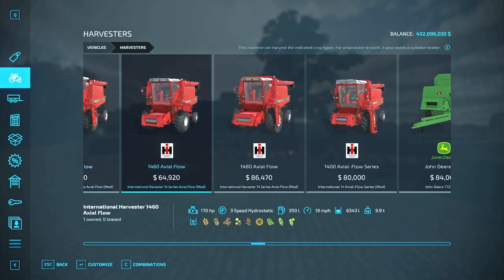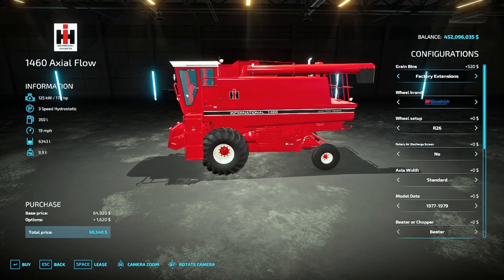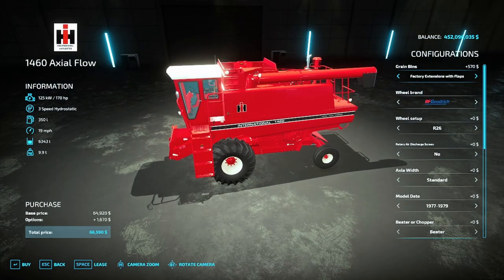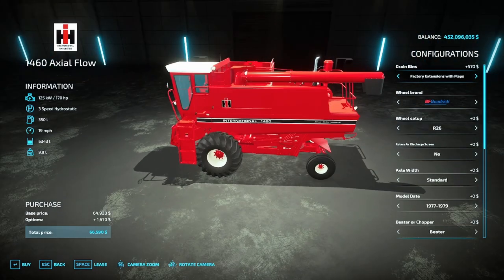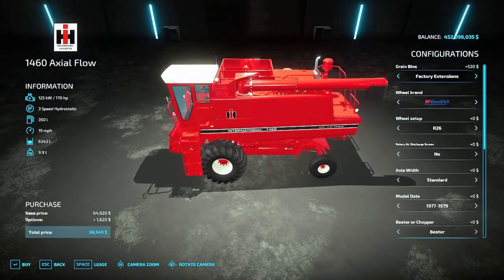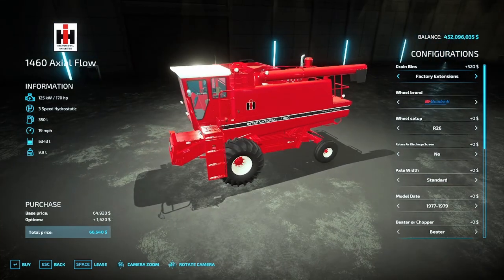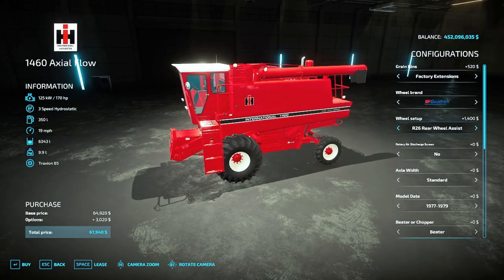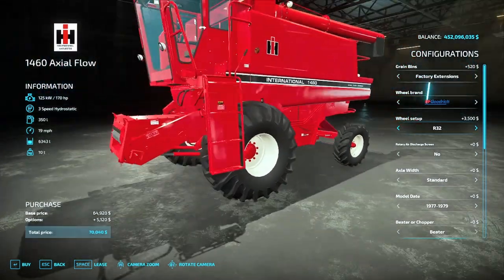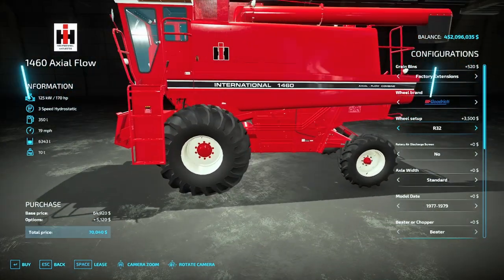Moving on, you have the 1460, which has 170 horsepower and can hold a standard 6,349 liters. With factory extensions and flaps you get a little bit more capacity. You do not have an option for no extensions. BF Goodrich now gives you the option of R32s, which are a little bit bigger tire.